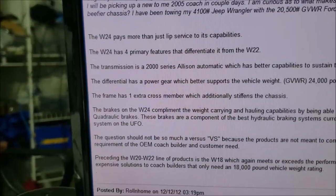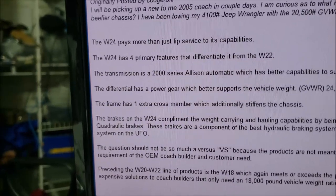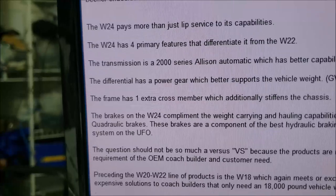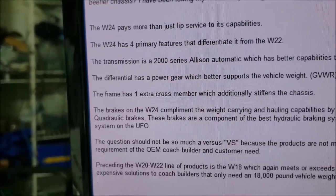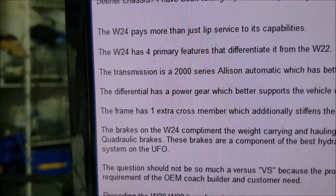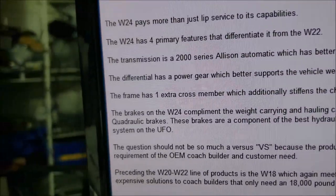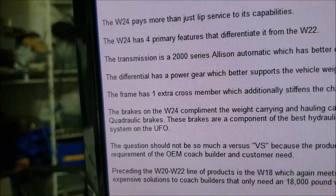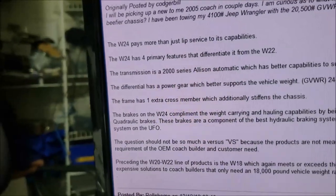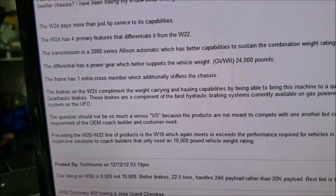About to wrap this up — one more bit of information I found on RV Net: there is an extra frame member on the W24 to help stiffen the chassis. Also, something I don't fully understand — it says the differential has a power gear which better supports the vehicle weight. Maybe it just means a different ratio or some kind of gear combination. Anyway, hope that helped you out — have a great night and a blessed day.